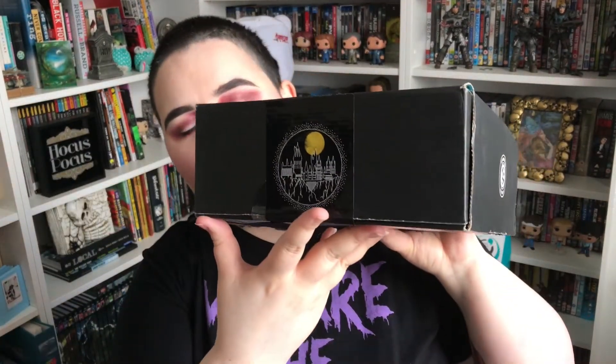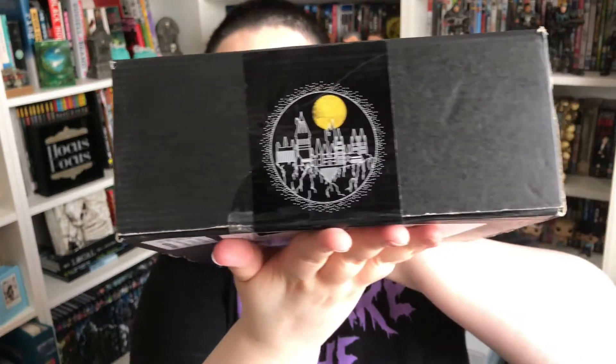It's just starting to fall apart. I forget what the theme of this one is, but there's a Hogwarts sticker on the front of it. Enchanting essentials, we think. So I'm going to open it now.